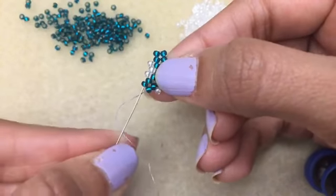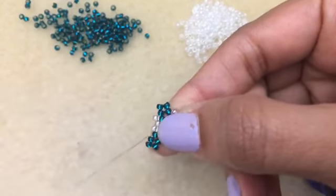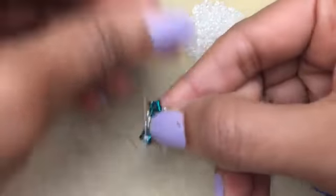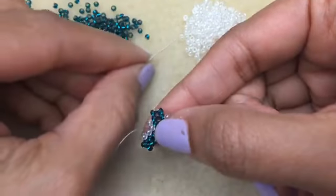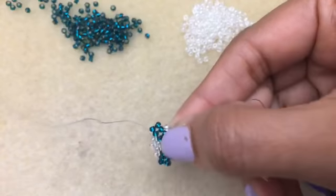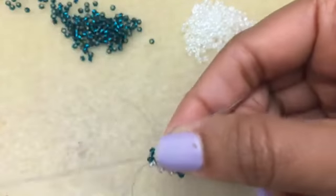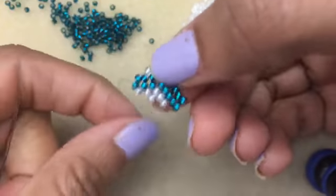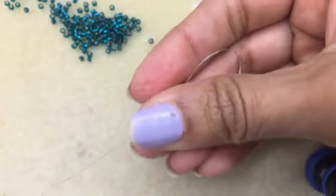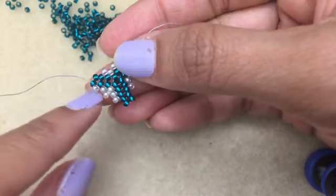I'm going to pick up two and go through that first bead. You pick up your white — it goes there, and it goes over here. I've used Toho beads, but you can use Delicas. These are size 11 Tohos — both colors are 11 Tohos. You guys can see how the peyote is slowly building.